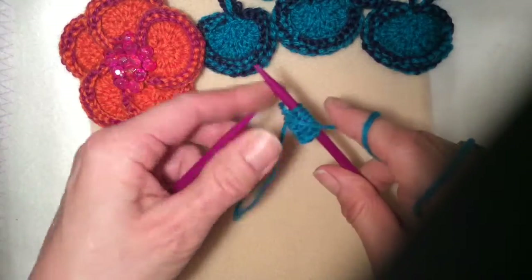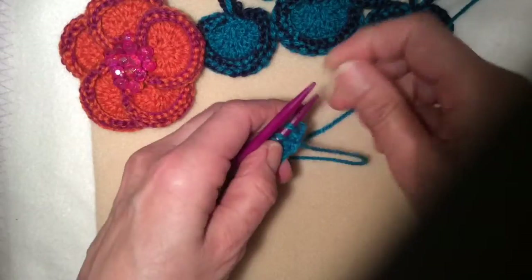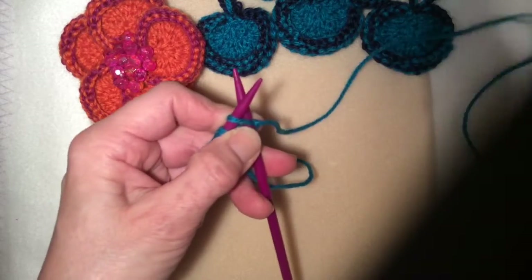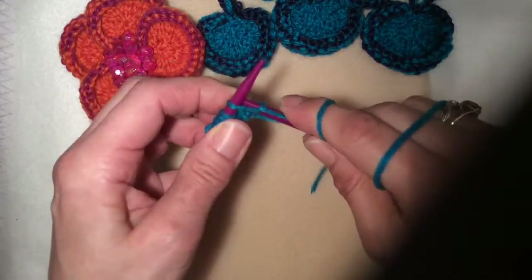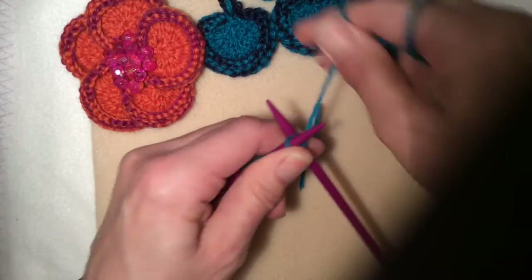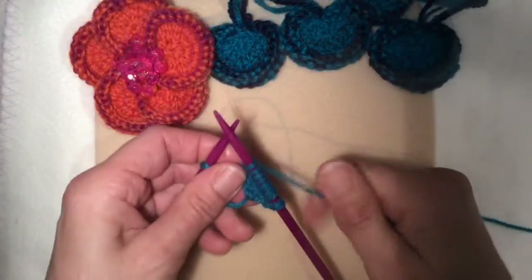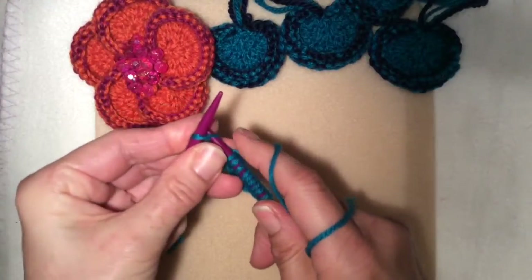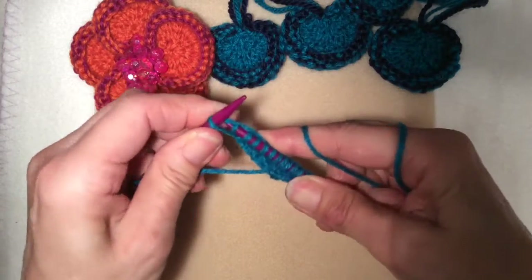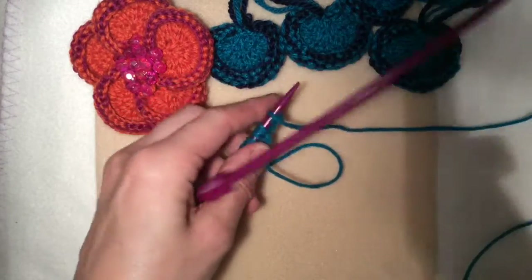When you purl back, just count your stitches to make sure you've got the right amount. The next row is a make-increase row, so I'm increasing each stitch again, doubling it. The six stitches are going to become 12 stitches by knitting into the front and the back of each stitch again. I'm just making 12 stitches, exactly the same as when you made the six stitches. Turn it over and purl back.